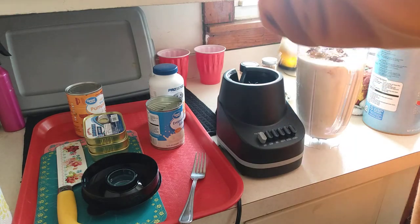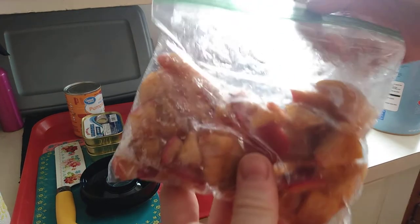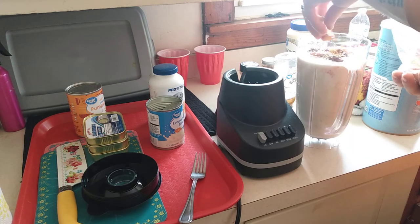I'm actually gonna throw in some apples — these are apples I already cut up. Just throw in a couple of them, just because why not.